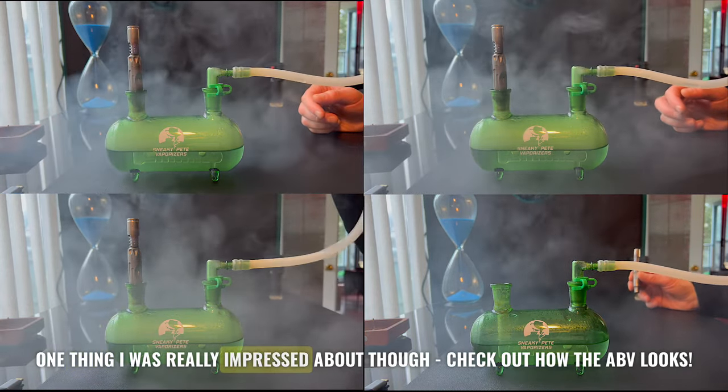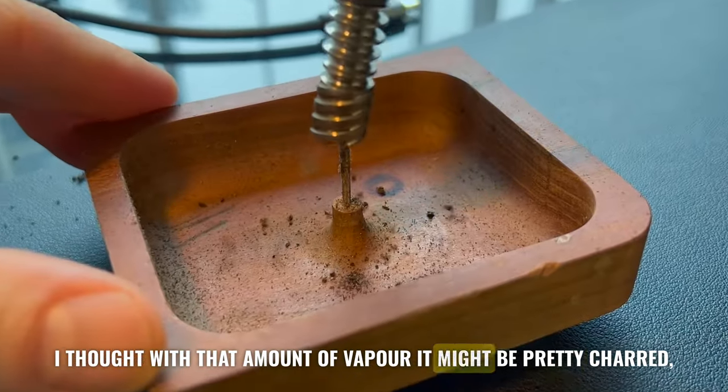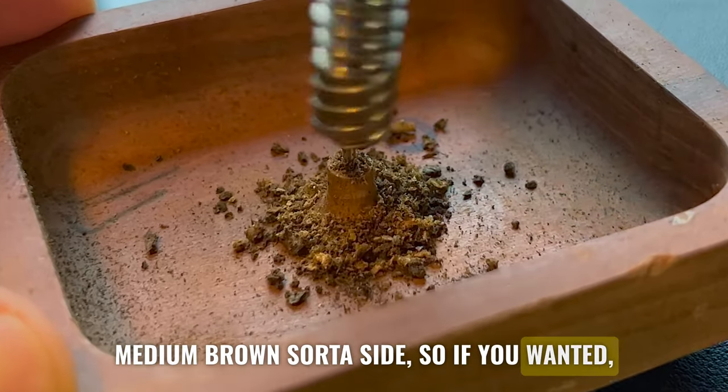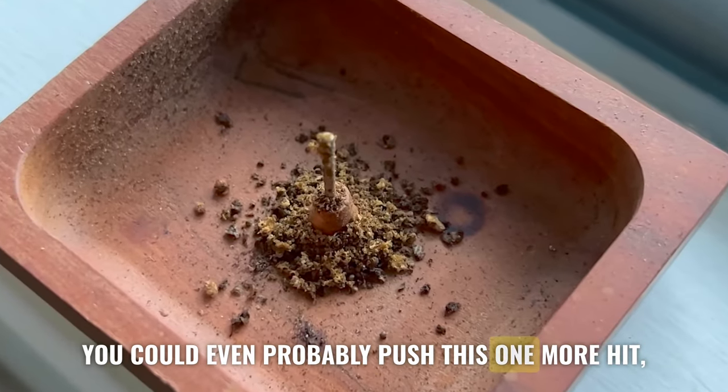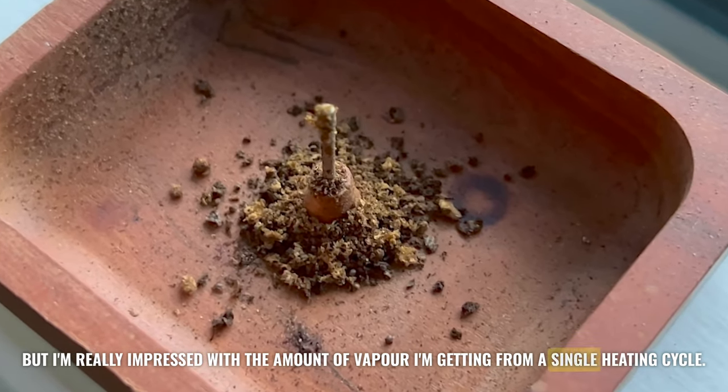One thing I was really impressed about — check out how the AVB looks. I thought with that amount of vapor it might be pretty charred, pretty black, but this is in the light brown to medium brown sort of range. So if you wanted, you could even probably push this one more go. I'm really impressed with the amount of vapor I'm getting from a single heating cycle.